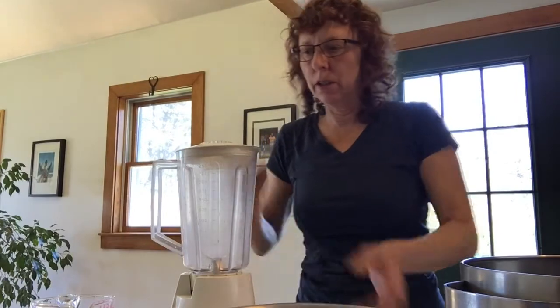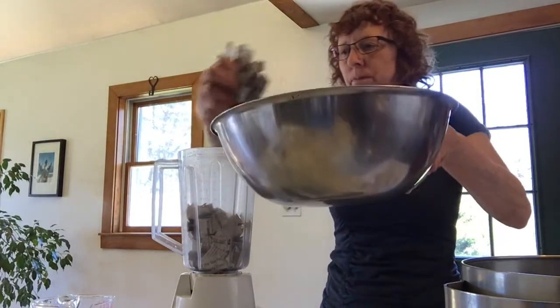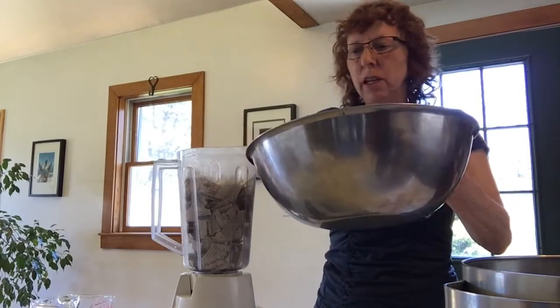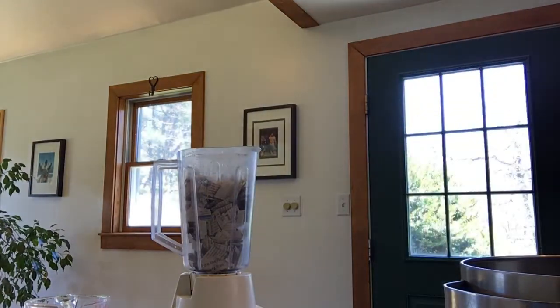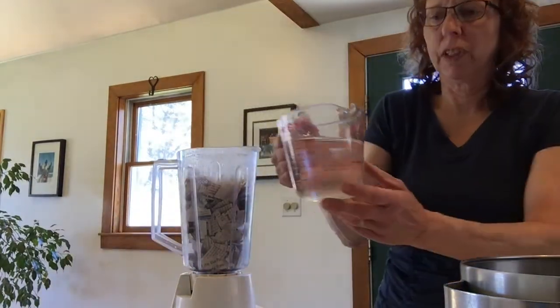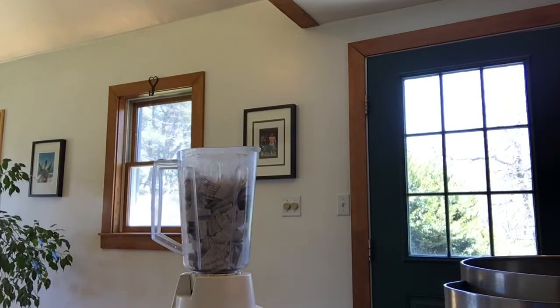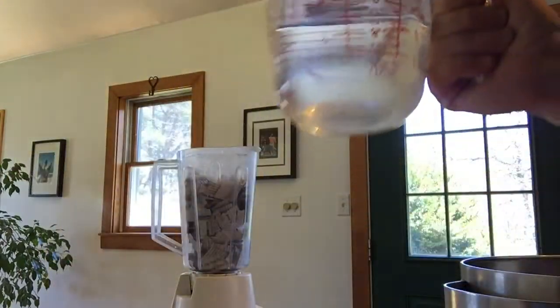The next thing you're going to do is put your recycled paper in the blender. It looks like a lot, but once you add the water and it's blended, it's not that much. About that much. And then you're going to add your water. I already measured it out — almost two cups. Let me add a little bit more. It says two cups. I'm going to add that.